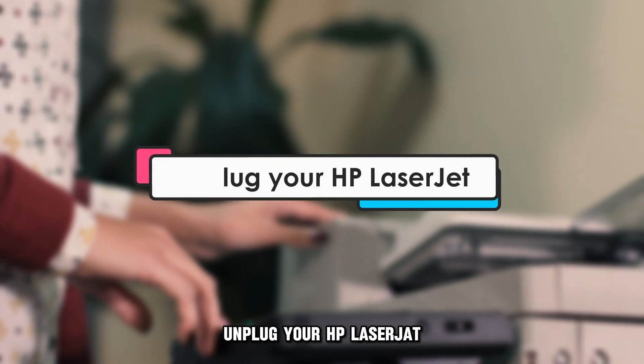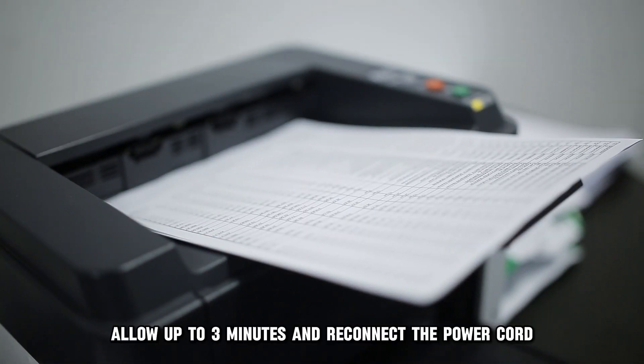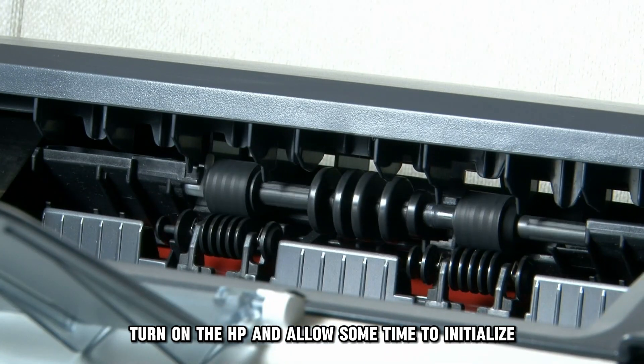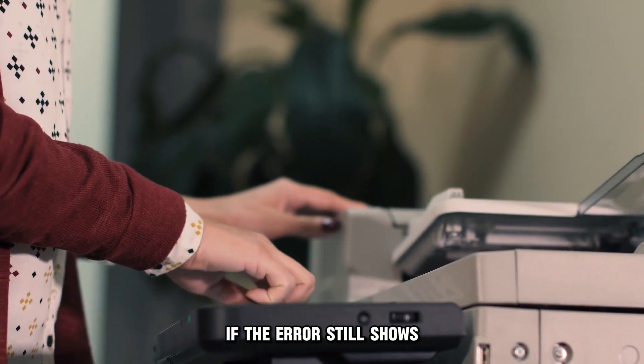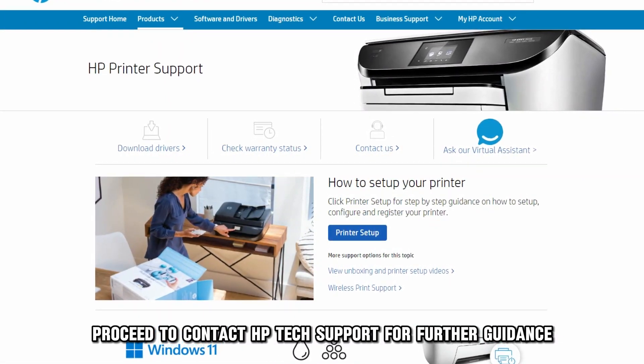Unplug your HP LaserJet. Disconnect the power cord from your machine, allow up to three minutes, and reconnect the power cord. Turn on the HP and allow some time to initialize. If the error still shows, proceed to contact HP Tech Support for further guidance.